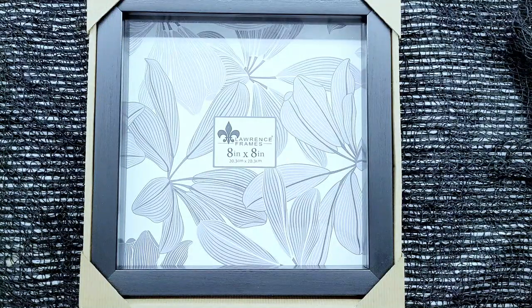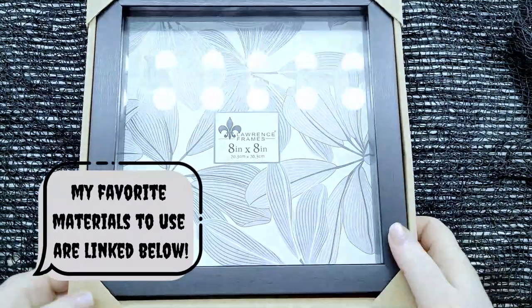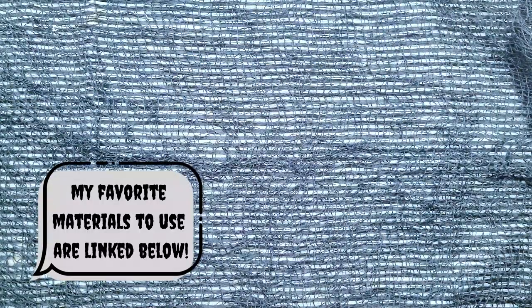I found this 8x8 black shadow box frame on Amazon, and actually all of the materials I needed to purchase I was able to find on Amazon, so I'll put links to those in the description in case you want to follow along and try this project yourself.